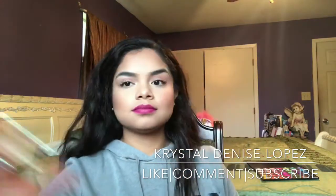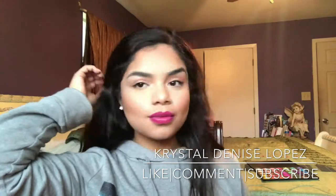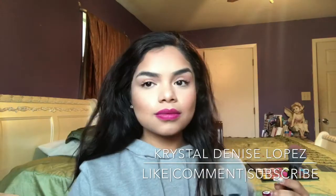That's the completed look! Thank you guys for watching and don't forget to like, comment, and subscribe. I hope you guys enjoyed!